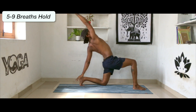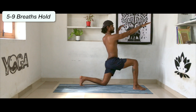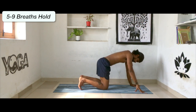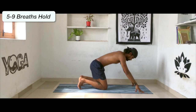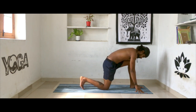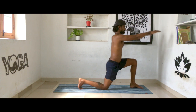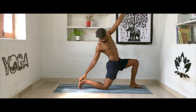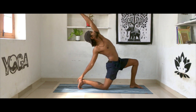Inhale and slowly come forward, exhale drop your hands and take your leg back. Now we are going to do the other side. Tuck your right toe, inhale reach your right hand up and drop it all the way back on your right heel, reach your left hand as we exhale and lean your body.